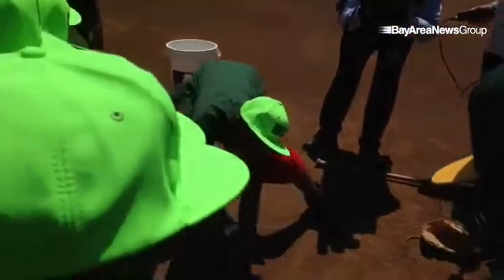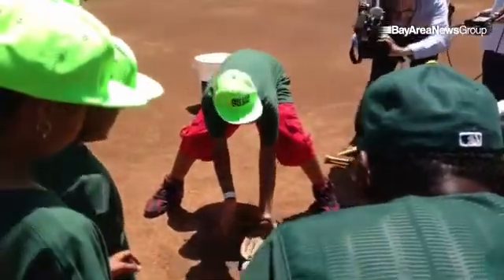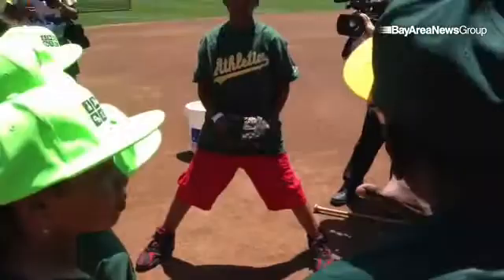No, no, no. Lift that glove off the ground. Here you go. This is the position. You got to let the ball go in the glove. Come on. Do it again.